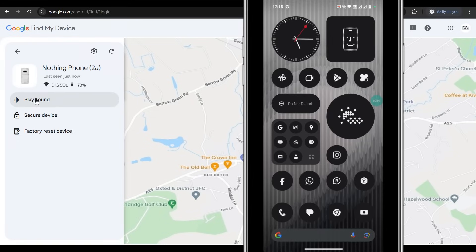If you click on 'play sound', your phone which is in silent mode is actually going to ring. You can see that my phone is in silent mode — you click on 'play sound' and this is going to ring.